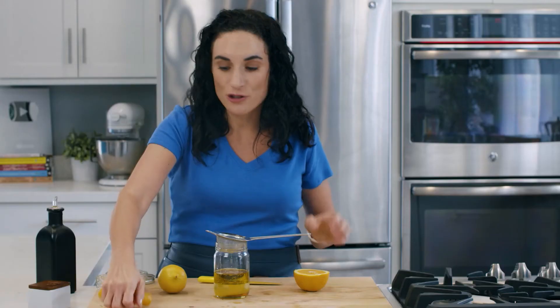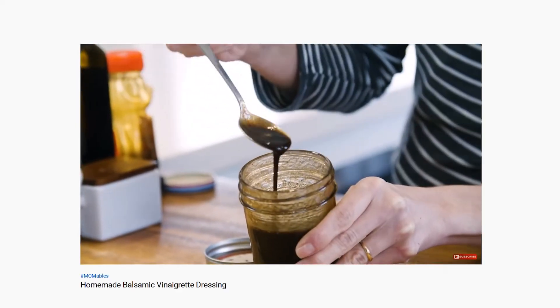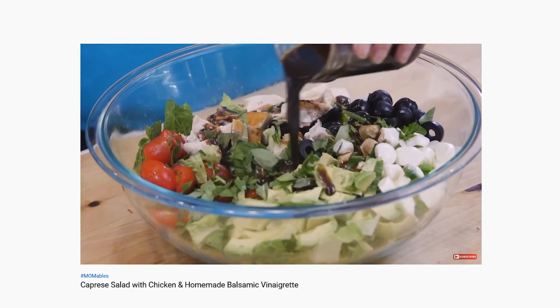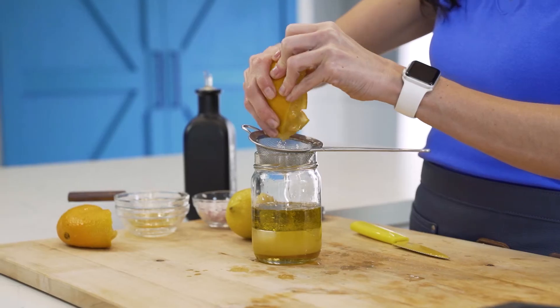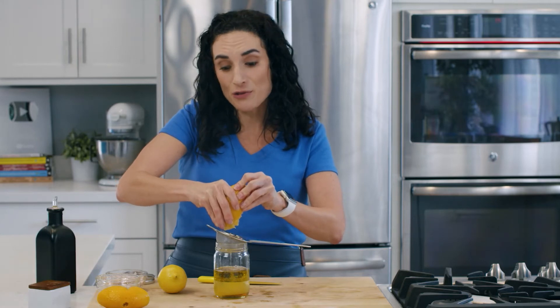Making your own vinaigrettes takes just a couple of minutes. I have a balsamic vinaigrette on this channel that is unbelievable — I use it with my caprese salads, which I'll also link below, and my caprese baked chicken. Now, if you have a juicer you will extract a lot more juice, and some citrus fruit are juicier than others, so keep that in mind too.